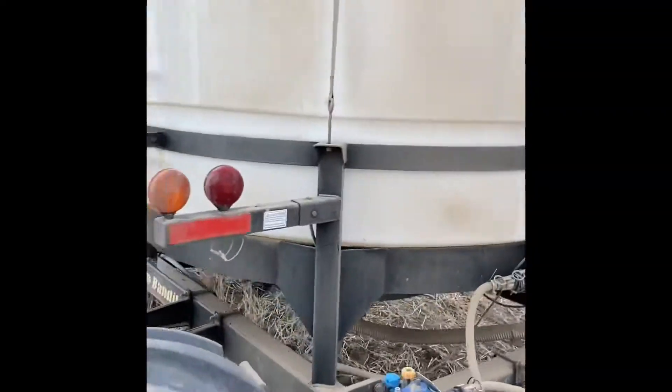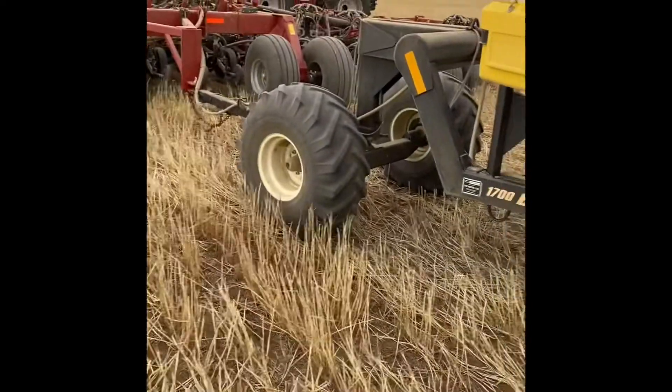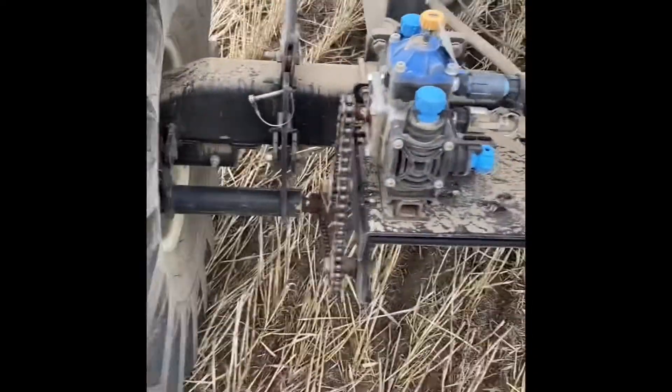This cart here is a 1,500 or 1,800 gallon Polywest Bandit. We really like this cart - it's been great. You definitely want something with a cone bottom if you're going to do compost extract because it's easier to rinse out and it feeds better.